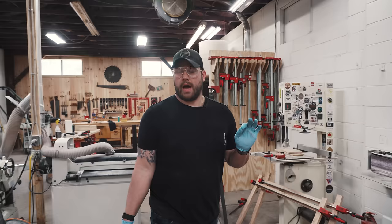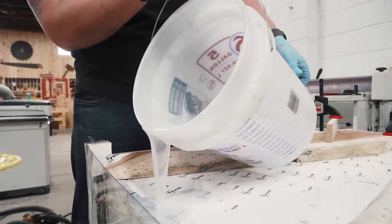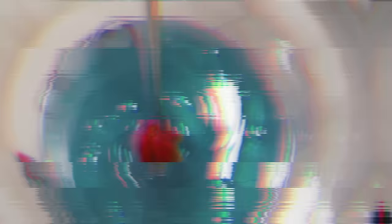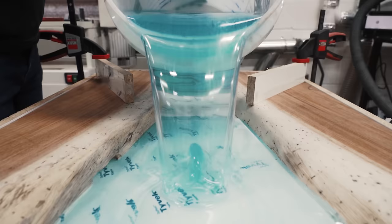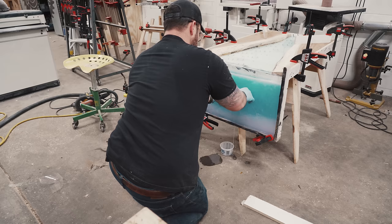I've never done this before. This could go terribly wrong. But let's get squirrely. Oh shit — it's pissing. We lost it. It busted.